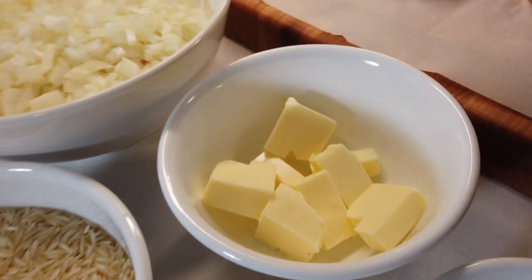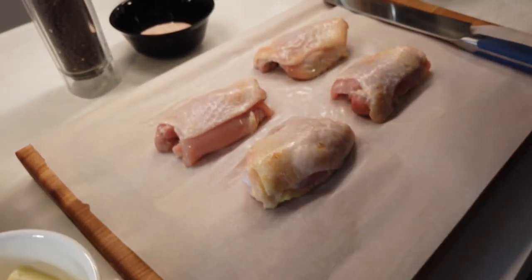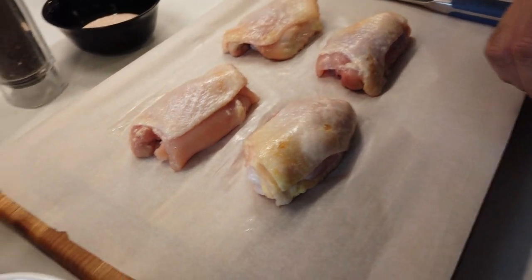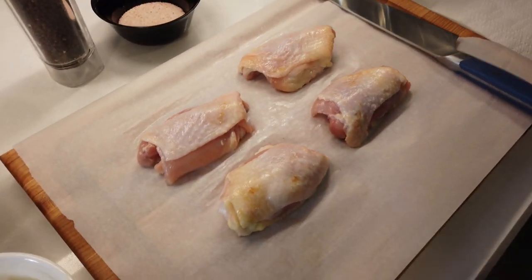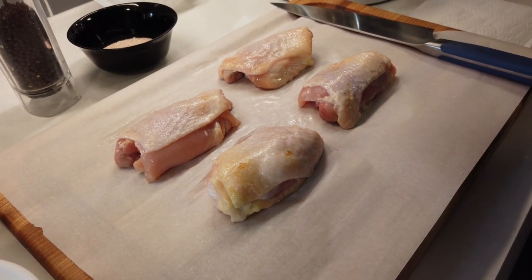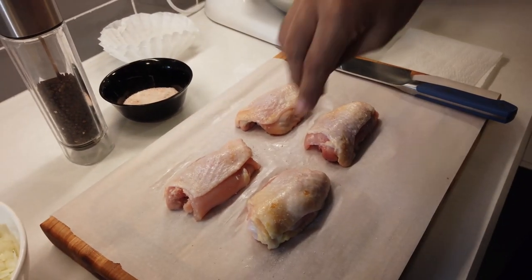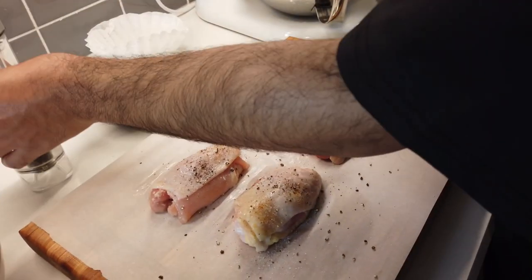Our key star ingredient is the chicken — for this recipe I've selected chicken thighs, bone in and skin on. I'll explain during the recipe why that works best. They're also uniform in size so they cook at the same time and temperature. Let's start by seasoning our chicken with a little salt on both sides and a little ground pepper — I like them a little coarse, but you can have them finer if you want.